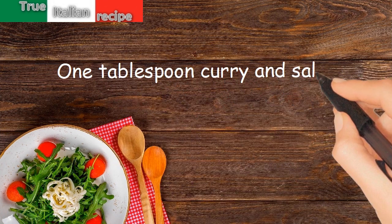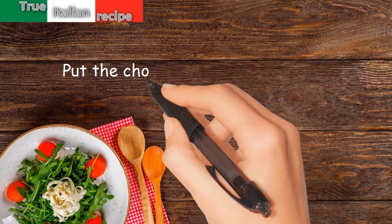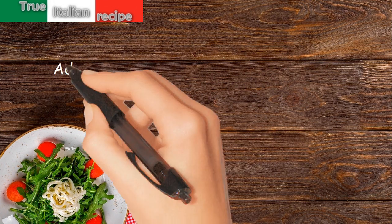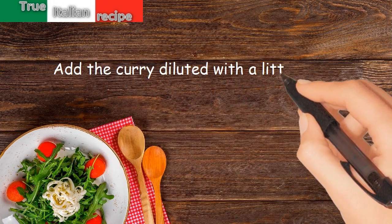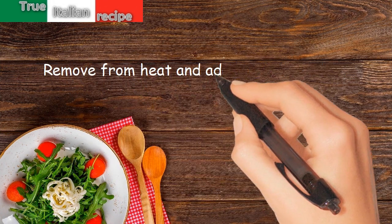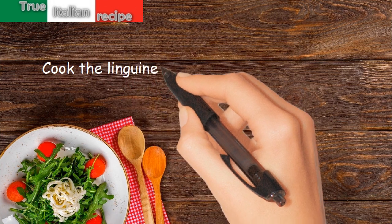Preparation: put the chopped ham and cream in a casserole dish, add the curry diluted with a little water, mix well and boil. Remove from heat and add the egg yolks. Cook the linguine al dente in plenty of salted water.